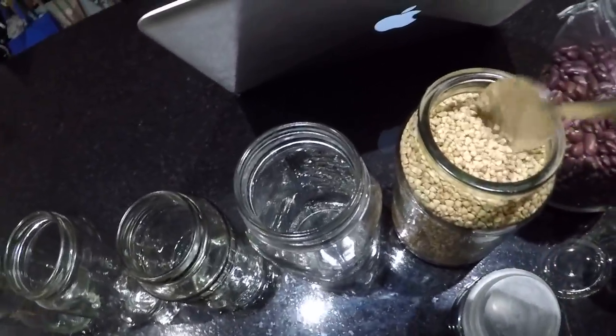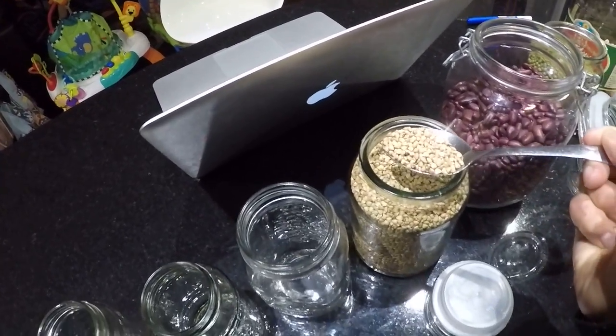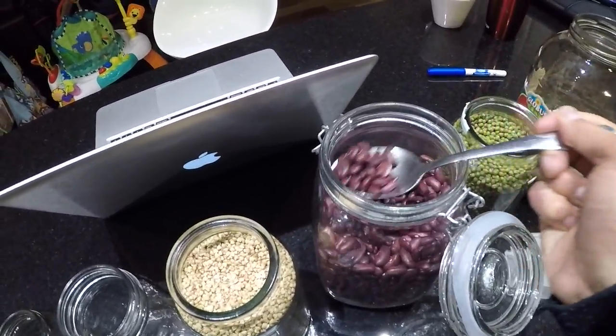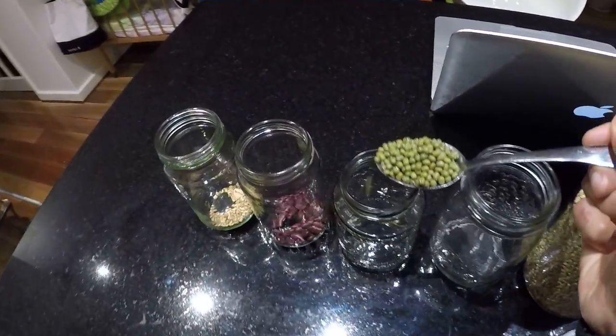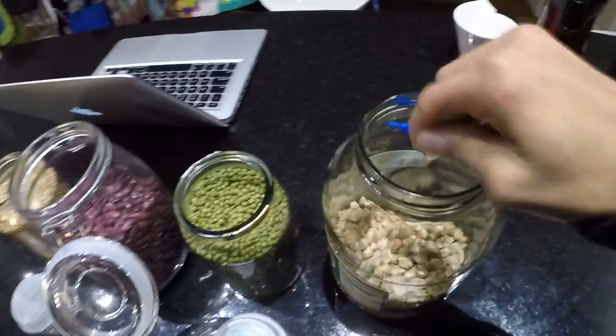First we begin with the buckwheat — gonna add one tablespoon. I'm just following the instructions that my auntie Claire taught me. One tablespoon of red beans — I don't know why I put the jars so far away, I didn't think this through. Mung beans — apparently these turn into bean sprouts, did not know that. Chickpeas.